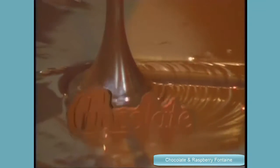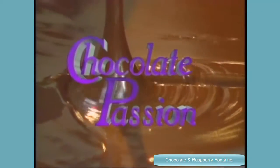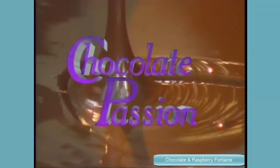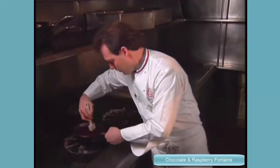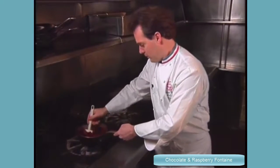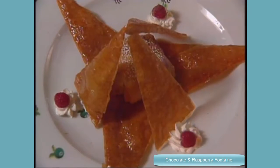Welcome to the world of chocolate. It's Chocolate Passion, a treasury of delectable desserts prepared by eight of the country's great chefs. Jacques Therese is a French-born pastry chef at Le Cirque in New York. This time he presents an elaborate creation that balances raspberry ganache, chocolate cake, and phyllo dough. It's called chocolate and framboise fontaine.